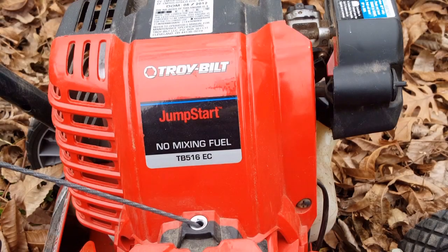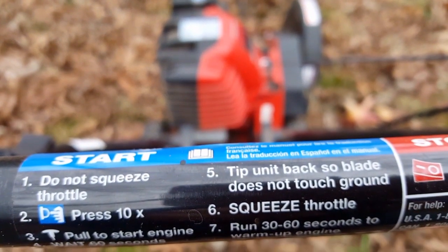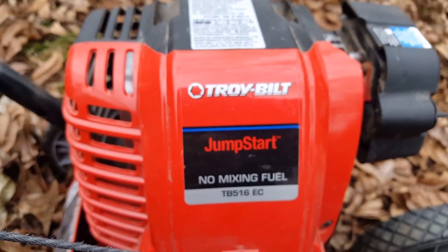The best thing about this edger is that it's very light and easy to use, mainly because it uses a trimmer style engine versus a conventional engine from a lawnmower. But the worst thing about this edger is it's really hard to start. I haven't gone through the carburetor yet, mainly because I want to show everybody that you can still use your equipment — you just got to find a way around the problems.